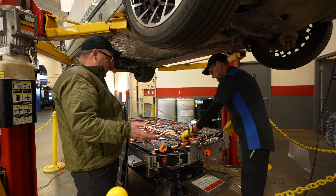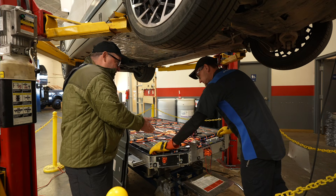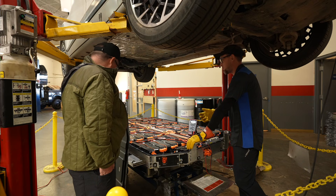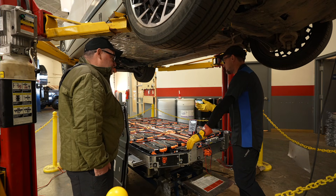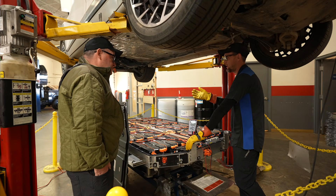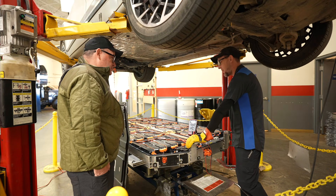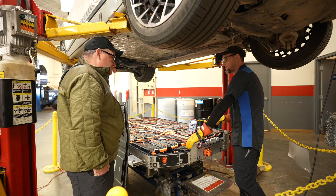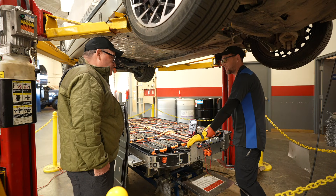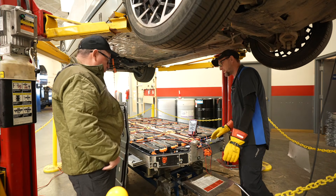When there's a problem with this battery, what does Hyundai do right now? If there's a problem with an individual cell, pack, or anything around those, we actually have a company that remanufactures the batteries. I've been told that eventually Hyundai wants their technicians to be able to at least replace the cell pack — if not eventually replace an individual cell — but we're not ready for that yet.